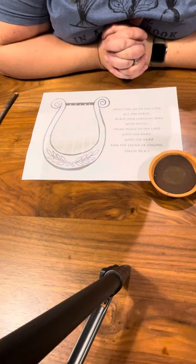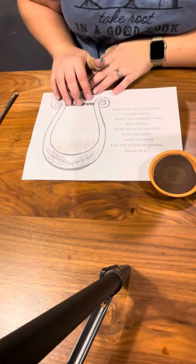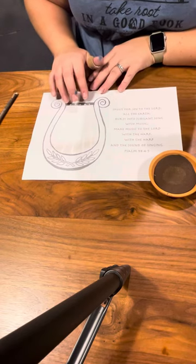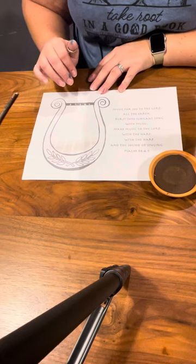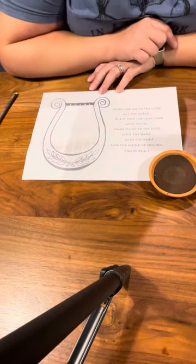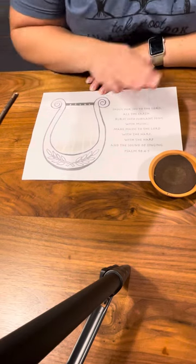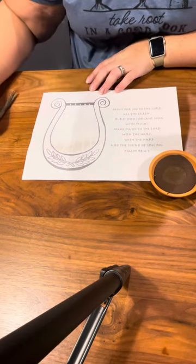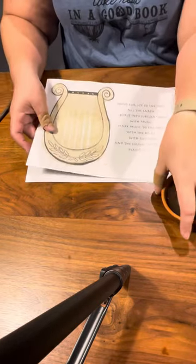As the kids are hearing lyre music, they are going to come over and they're going to be able to paint the lyre. Five lines for strings have already been drawn on this lyre, and they're going to paint over it with a golden paint so that when it is finished they'll be able to see the strings.